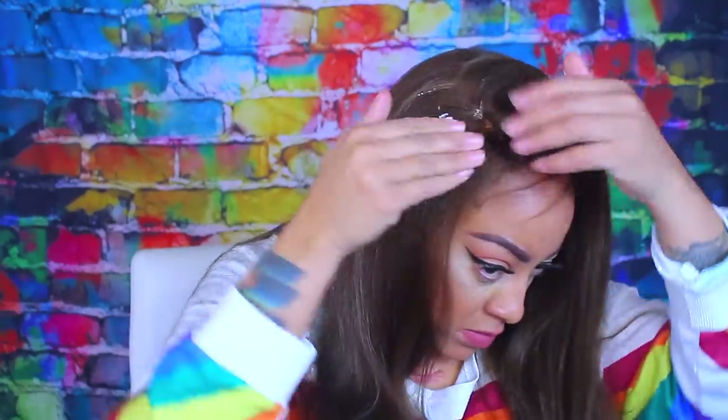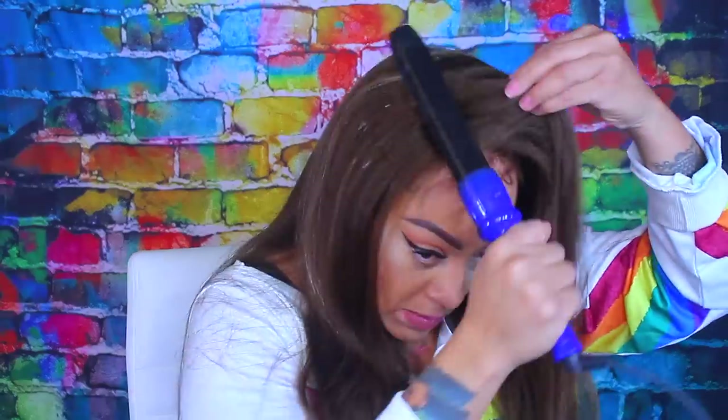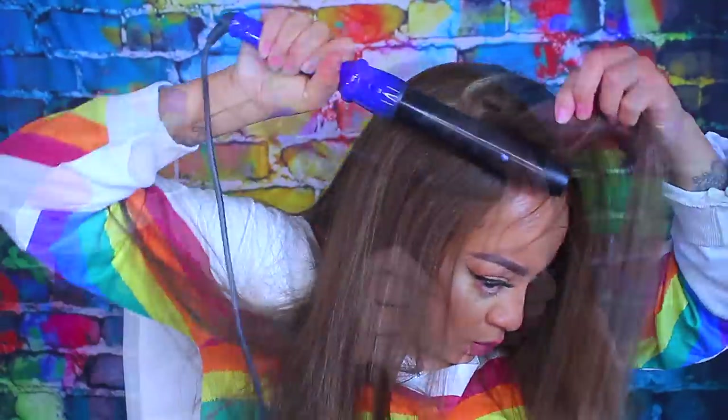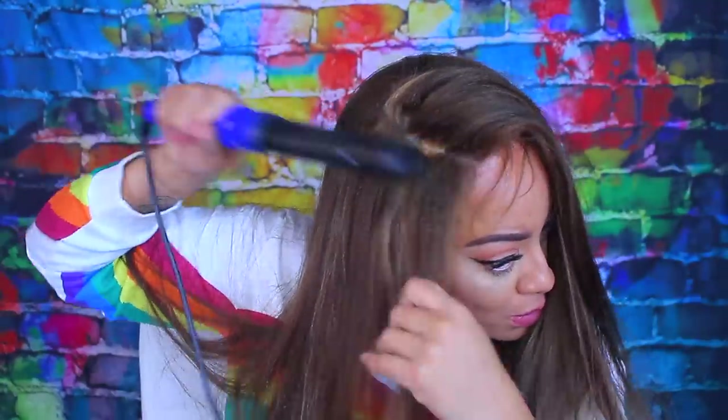What I'm doing here is taking some of my Herbal Essence mousse and distributing it right where I want the part. Then I'm going to take my flat iron or curling barrel wand and smooth it down. Normally I wash the unit before doing the video, but I wanted to try it straight out of the box.